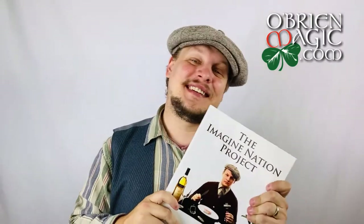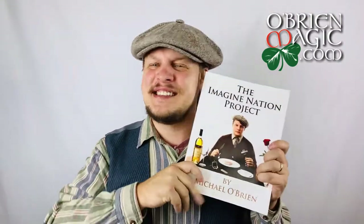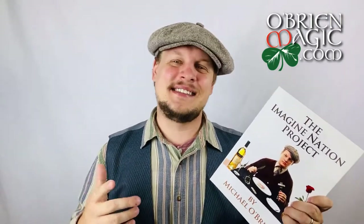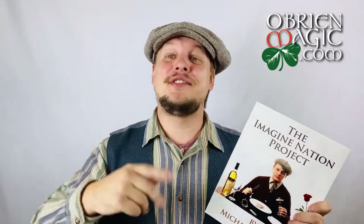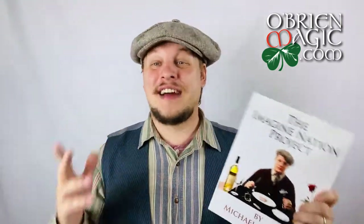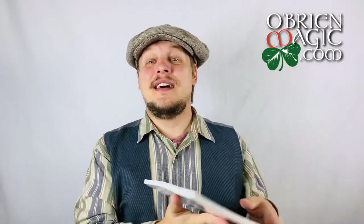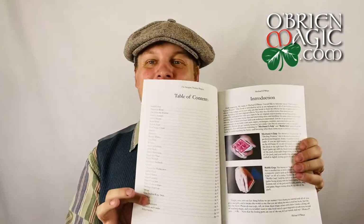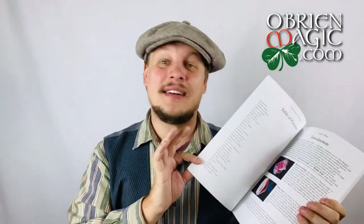I'm not going to talk about every single thing that's in here. Volume 1 contains some of my best material that I think I've ever put out — just so much classic Michael O'Brien magic. Some of my earliest projects, for those of you who know me, all the way back to Tour de Force. In this one I was still figuring out how I wanted to divide the book — it kind of all runs together.